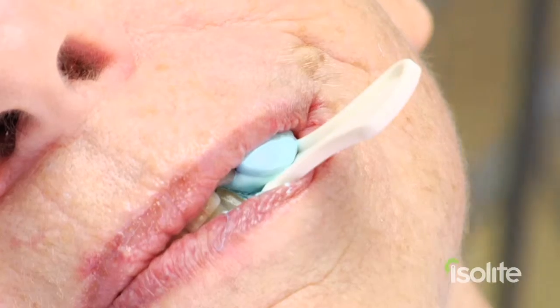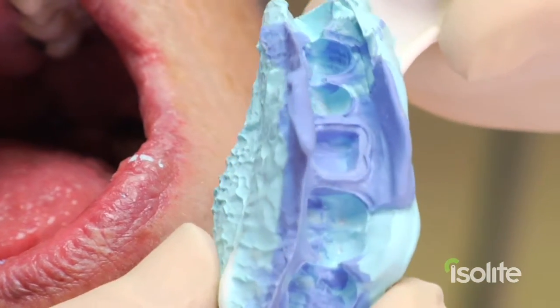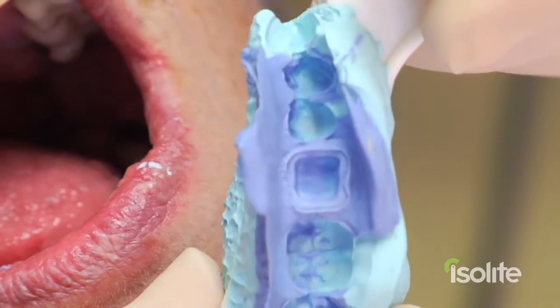It's great not fighting the monster tongue or battling saliva. We're now removing the triple tray and evaluating all of our margins. You can see they're very nice, clean, clear, and concise — no blood, no saliva. Perfect impression.